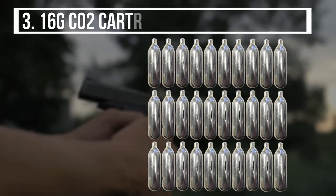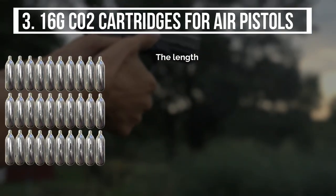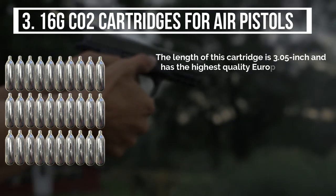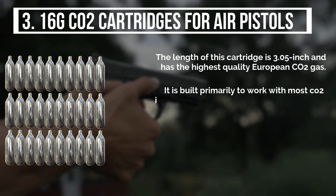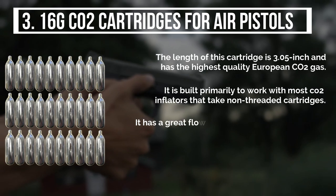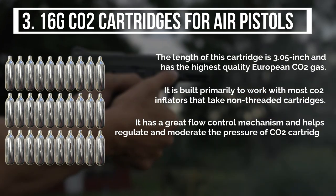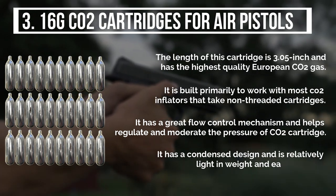The third product is the 16g CO2 cartridges for air pistols. The length of this cartridge is 3.05 inches and it has the highest quality European CO2 gas. It is built primarily to work with most CO2 inflators that take non-threaded cartridges. It has a great flow control mechanism and helps regulate and moderate the pressure of the CO2 cartridge. It has a condensed design and is relatively light in weight and easy to carry.